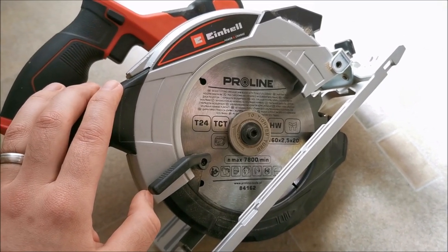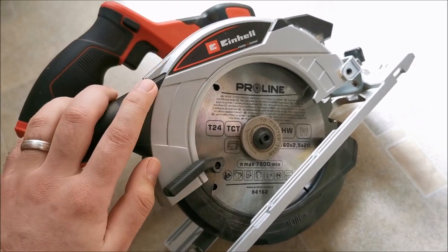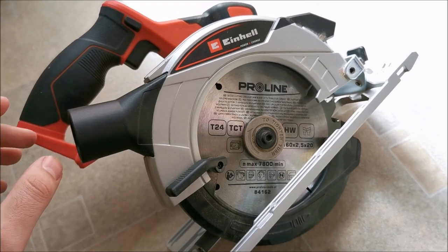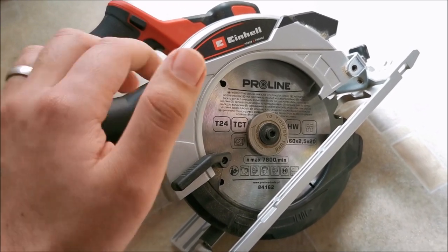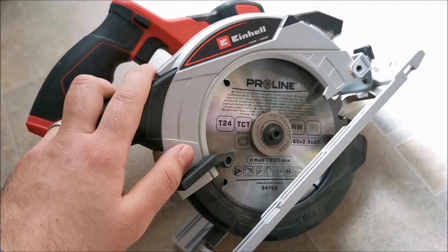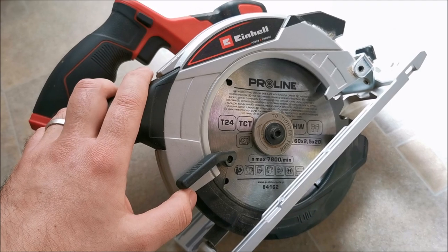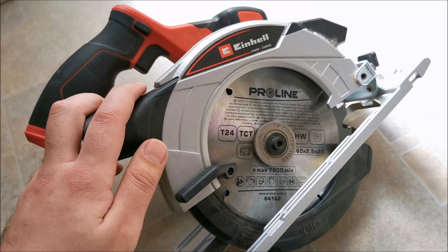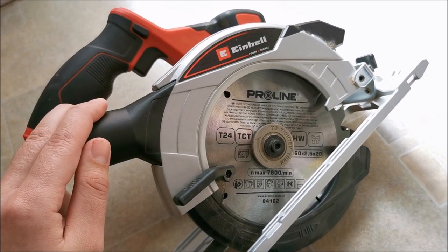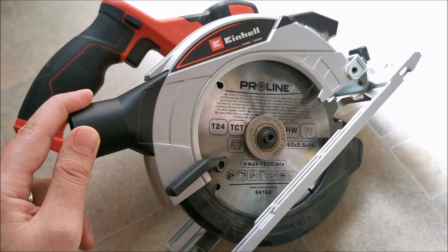The tool itself is awesome. I'll continue using it mostly with the 6Ah battery. The 4Ah works well, but the 2.5Ah is too underpowered — I don't recommend it for this saw. That's about it for this video. Hope it helps — if so, please give it a like, check out my other videos, and see you in the next one.